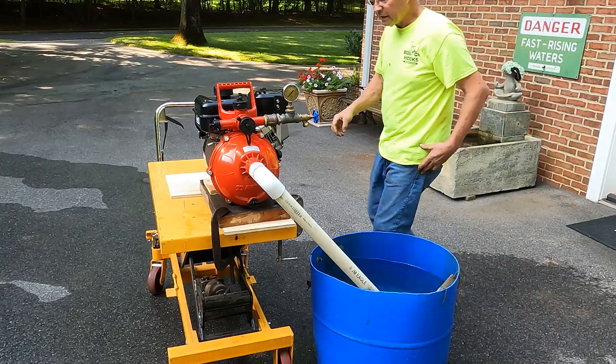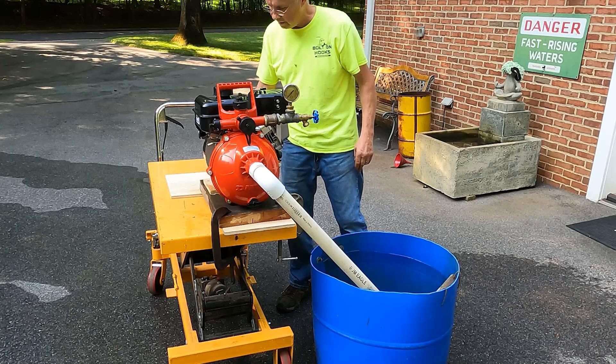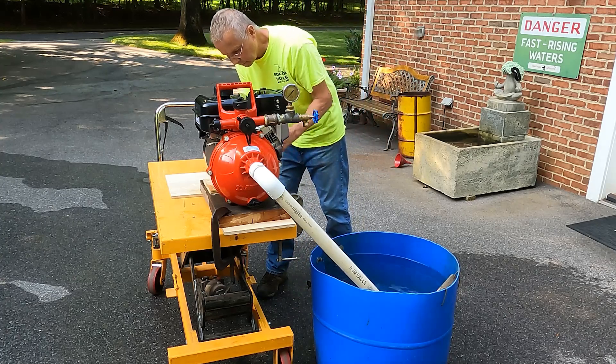All right, let's do take two. We hard plumbed this thing on here because I wouldn't trust the rest of my hose — there wasn't such a lot of air. Let's see what it does. And you choke it.